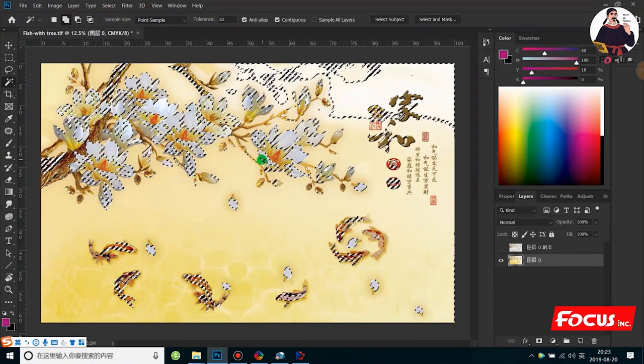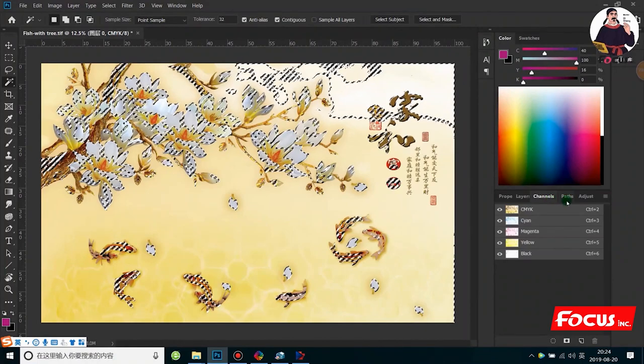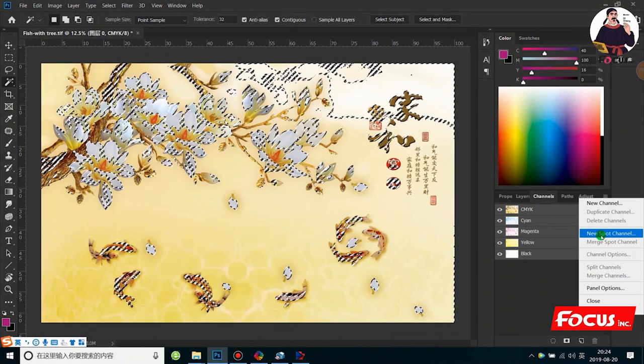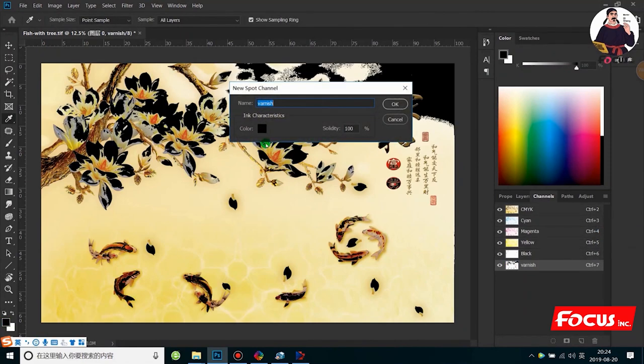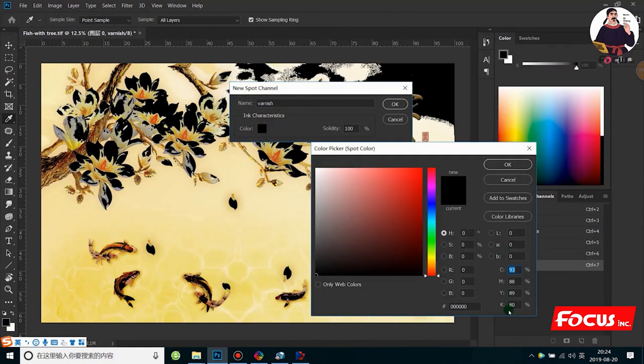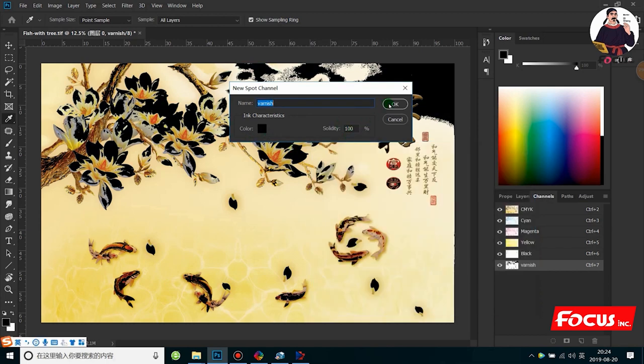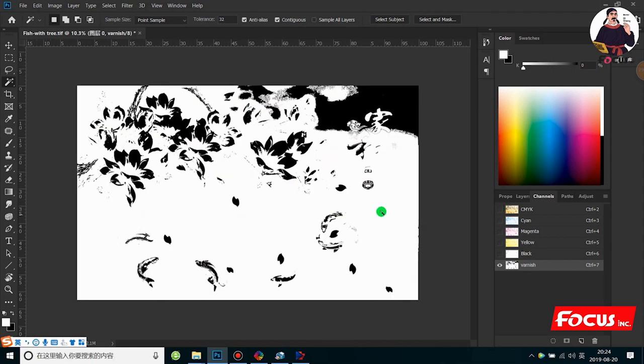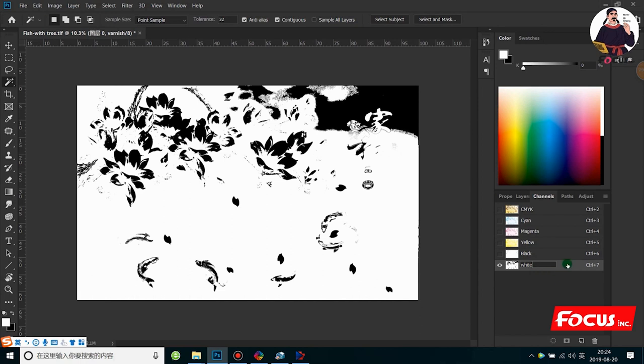After we select, we go to the Channel panel and select 'New Spot Channel.' You must choose New Spot Channel — you cannot choose New Channel. Then we fill the ink for CMYK with the color picker. The more ink you fill here, the more white ink will come out, and the better emboss results will be printed. Set the solidity to 100%. This is the emboss area we want to print. Click OK. Now we can see the white layer for white ink for the emboss area.